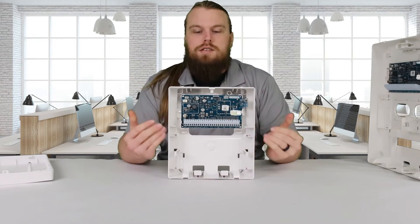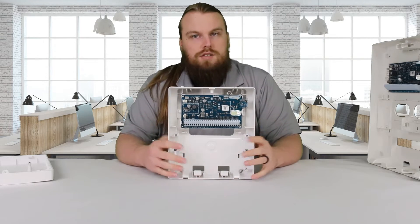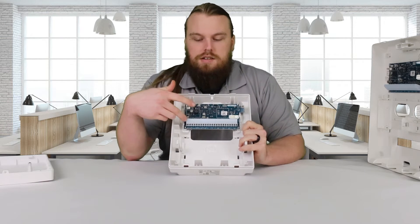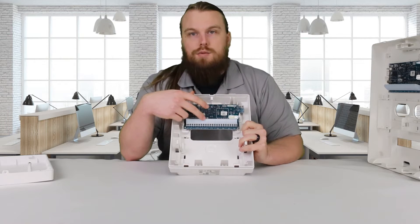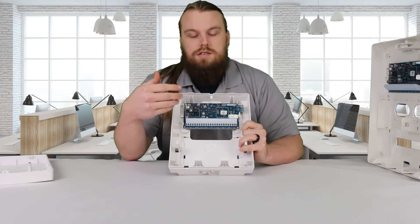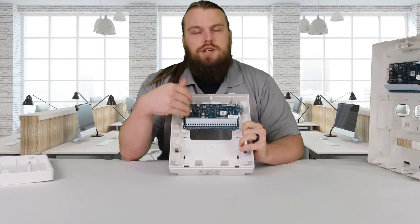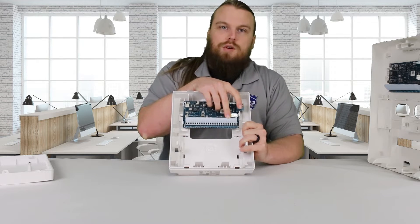These are DSC Neo main boards that are converted so they can be used as a wireless transmitter. You get a block of terminals — your AC input, your bell circuit, corbus, and auxiliary output terminals for powering devices. It comes with four PGMs: one high current PGM and the rest are low current. You get eight zones on this main board.